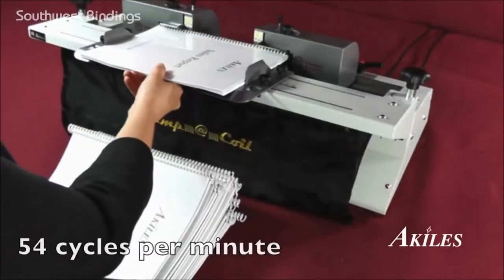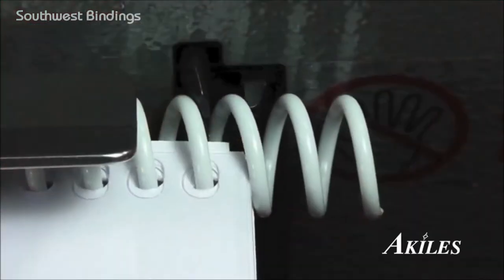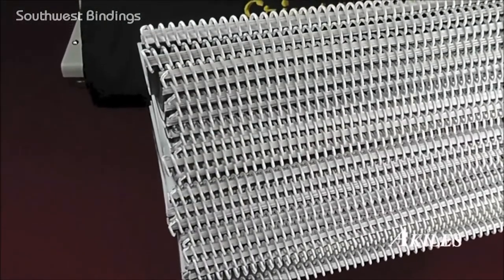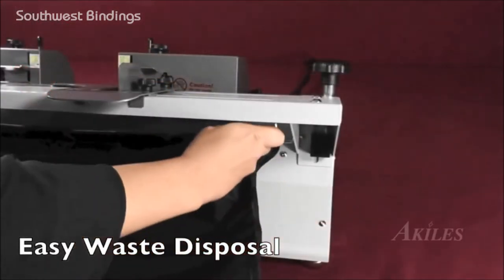At 54 cycles per minute, the Crimple Coil features the fastest cycle speed in its class, giving you perfectly crimped books with speed and efficiency. A large waste catcher holds the crimped ends for easy disposal.